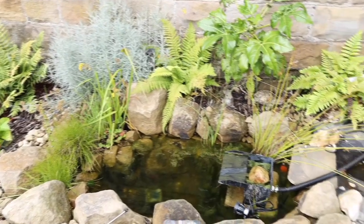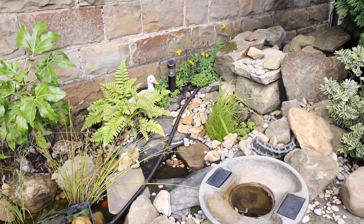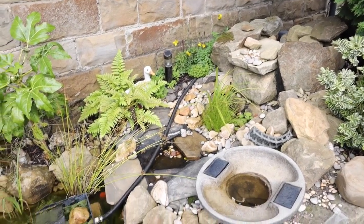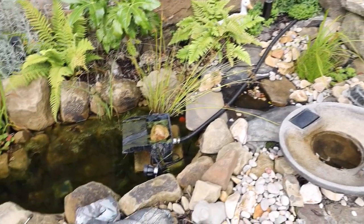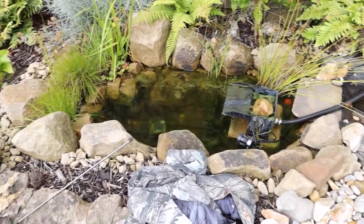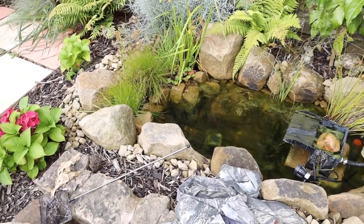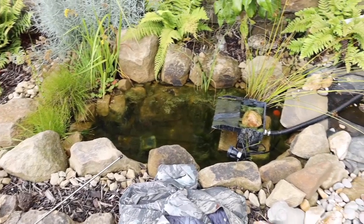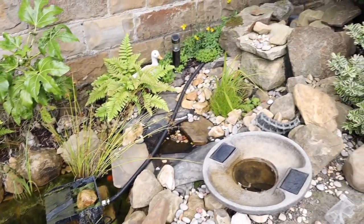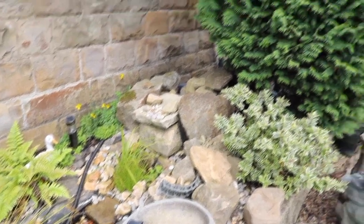I just wanted to show you where we're at with the small pond. I need to rebuild that waterfall because I was losing about an inch of water every day and kept refilling it. As soon as I put the spillway pipe into the pond directly, I realized there was no water loss. That's one way of eliminating a possible problem — if you put the pipe in the actual pond and you don't lose any water, you know the problem is a leak in the waterfall itself.